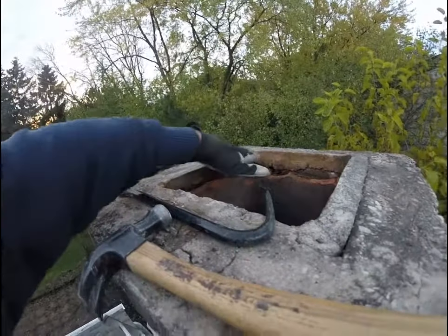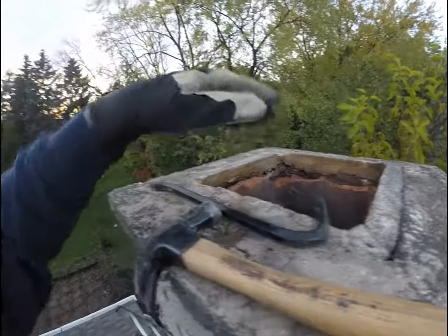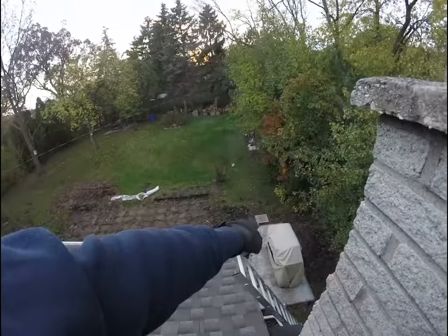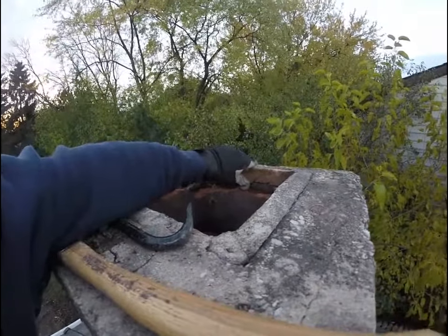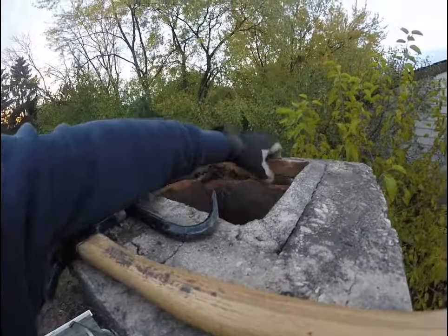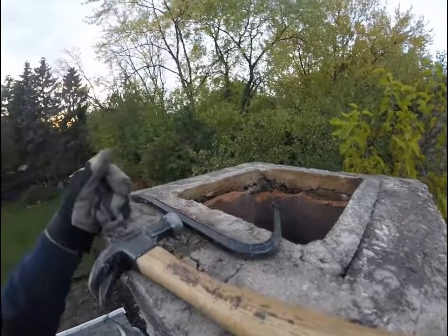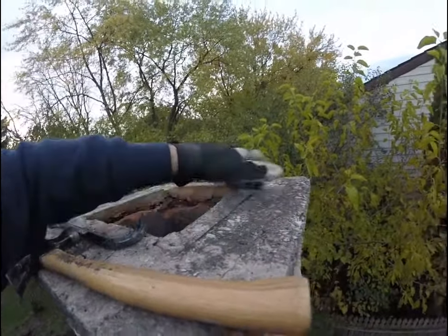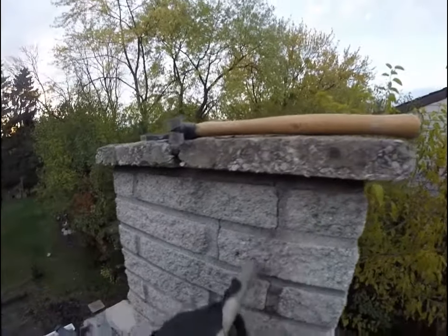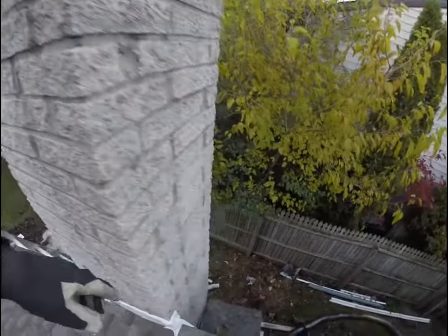I'll put a foam insulation top on here that's 12 by 12, and then grab one of those patio tiles which are 18 by 18 and put that on top. This whole thing is coming out too. I'm going to put a seal of caulk all the way around — I'm afraid if I take it out that the rest of this will crumble and fall off.